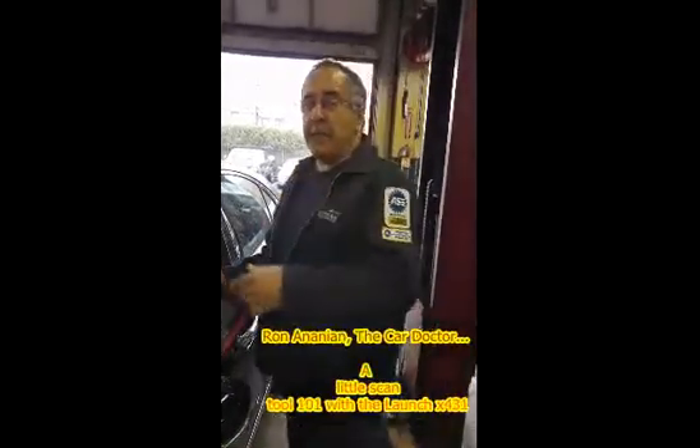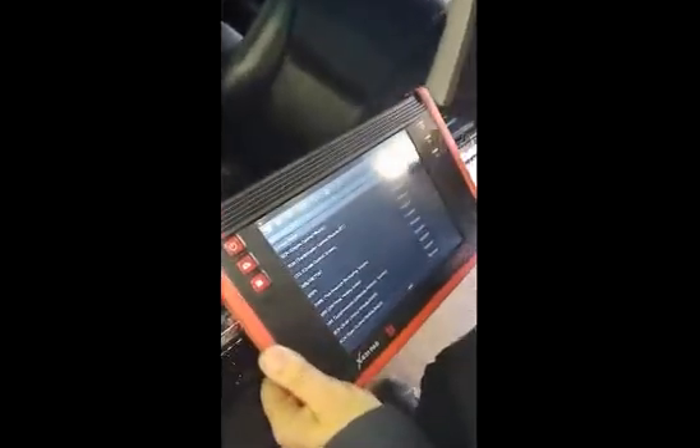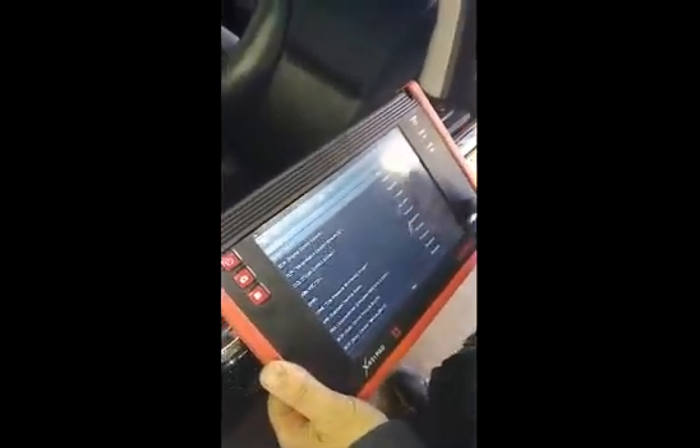Hey, Ron and Amy and the Car Doctor. Thanks for stopping by the garage. Come on in with the camera, Adam. Adam is being cameraman this week. Take a look at this. We're here with our Launch X431, the Pad 1 as they call it.